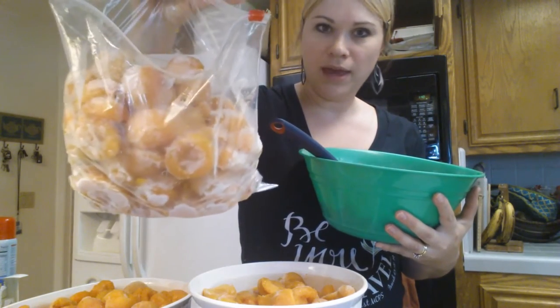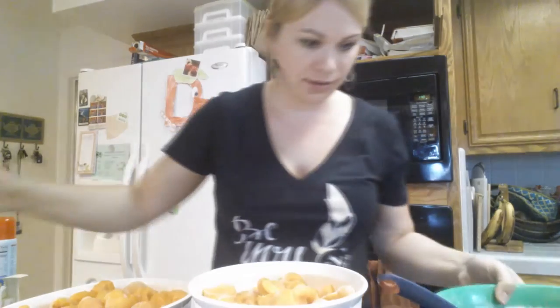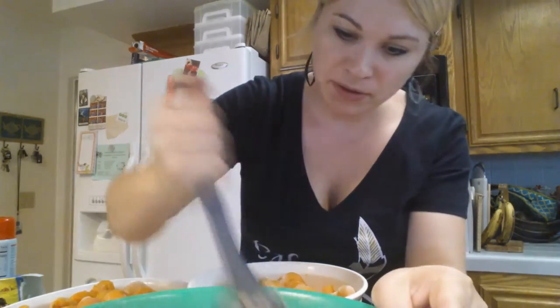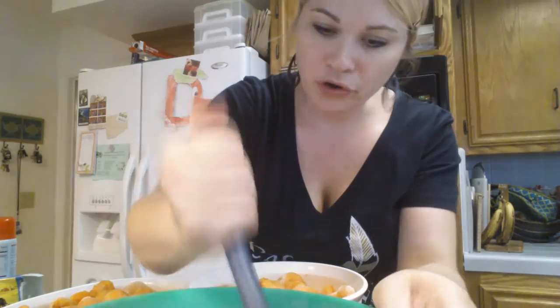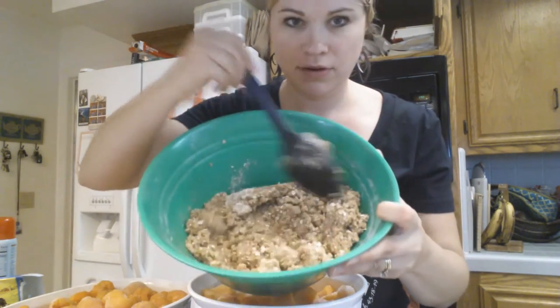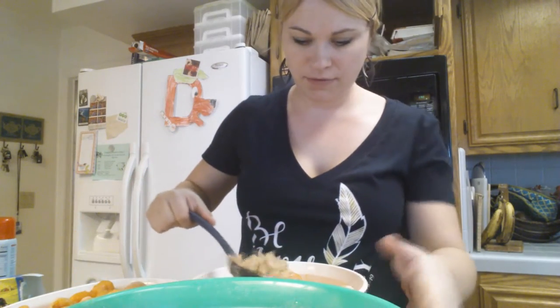I used an entire gallon bag of frozen apricots. I used one whole cup of butter, unsalted. At least two cups of oats and at least another cup of flour — maybe closer to two. Sprinkled enough cinnamon, and probably about a cup of sugar, maybe a cup and a half, until it kind of looks clumpy like that. This is a good crumb topping. Then I just go ahead and sprinkle that right over my apricots.